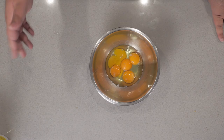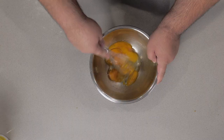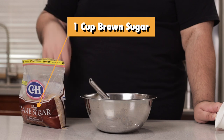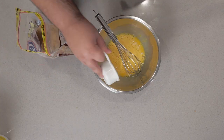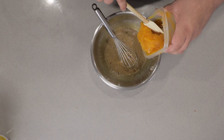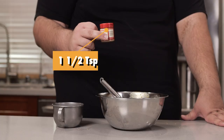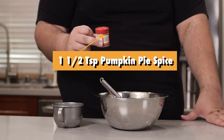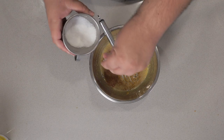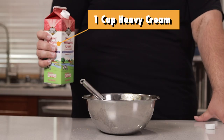While the crust cools off, let's get to work on the filling. I have in this bowl two eggs and three egg yolks — whisk them nice and good. Next, add one cup of brown sugar, one pound of pureed pumpkin, one and a half teaspoons of pumpkin pie spice, a pinch of salt, and finally one cup of heavy cream.